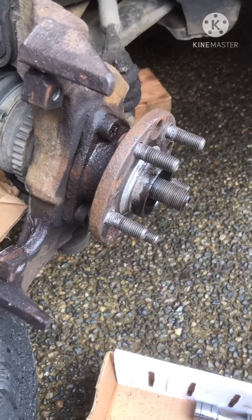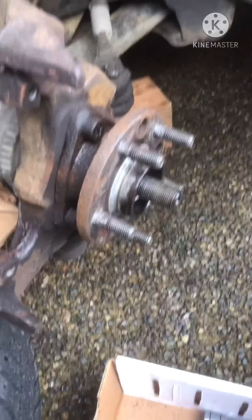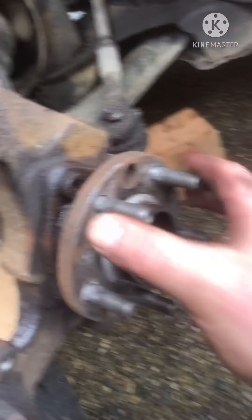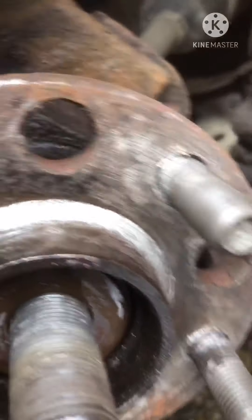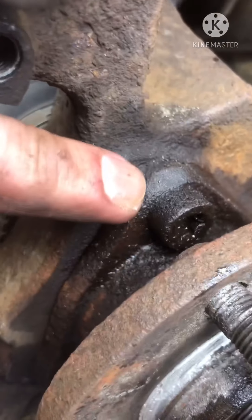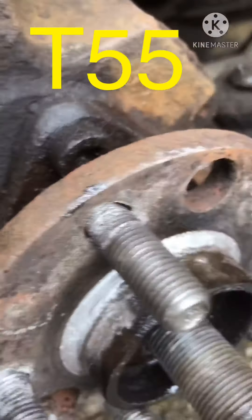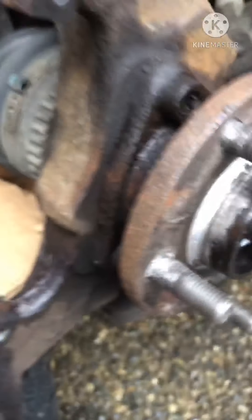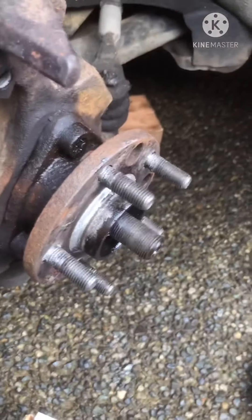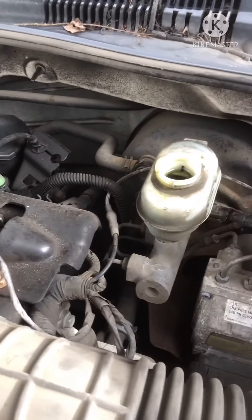In your package you'll get another hub. Now I'm going to put the vehicle in neutral because I need to be able to spin the hub, since there are holes that need to line up with the Torx bits. You need to spin it to access these three bolts.